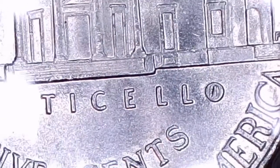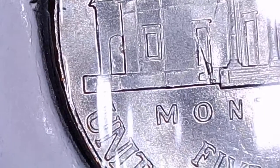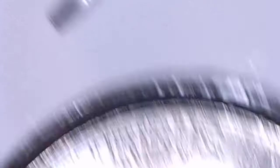That's a 2015 Philadelphia also. This is a 2017 Philadelphia, and these die chips are in the doorway and I think on the side of Monticello — no, it's in the O. And in the first doorway there, and I don't know what this mess is on that second, third one over, but these coins are just nasty. Most of these are pretty much uncirculated, AU to uncirculated.